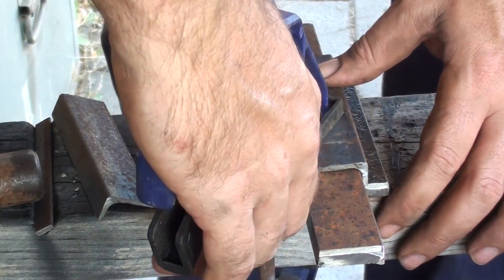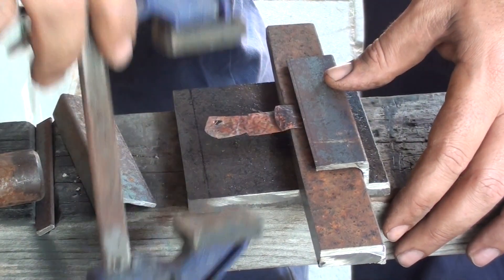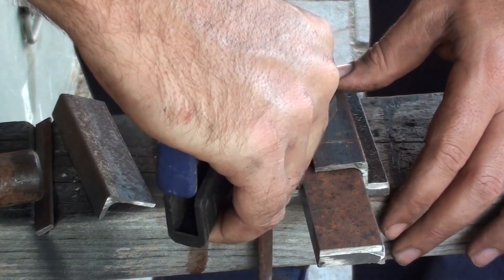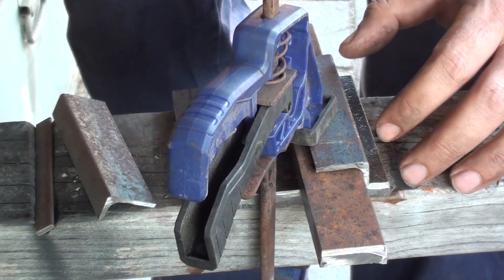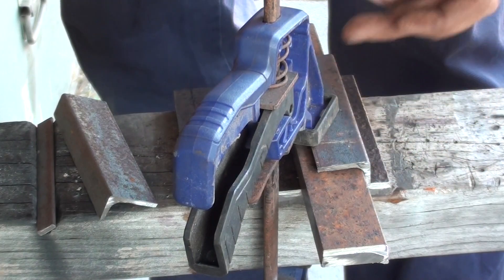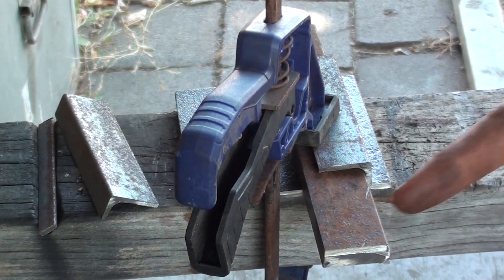I'm just going to bring that back into square. That'll do. It's all set up, so now I've just got to weld it along there. I'm going to switch this camera off so I don't damage it. Back in a moment.